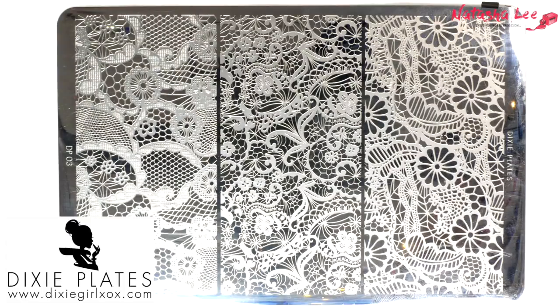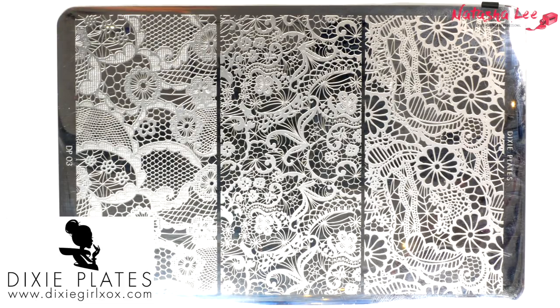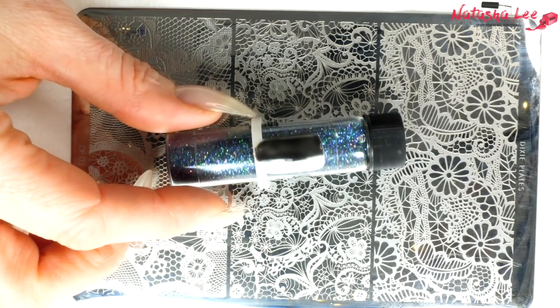To help me with the test I'm going to be using one of my favorite plates, which is DP03 from Dixie Plates. It's a beautiful plate — all lace designs, but it's also really good for testing stamping polishes because there are big areas you can see well over black and white, and there's also really fine detailing. There are 18 polishes. I've got my favorite stamper, my lint roller for cleaning the stamper, and my favorite scraper. Do we have any preference on what colors to start with?